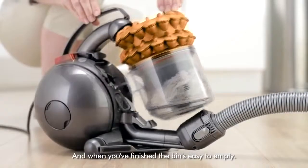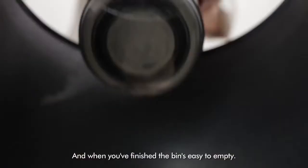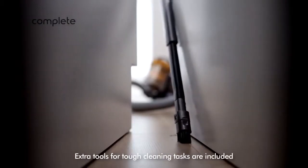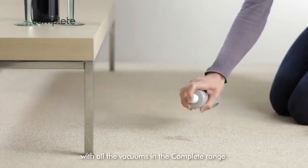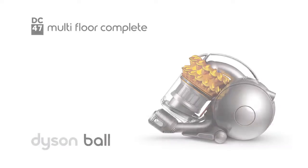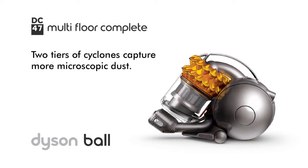And when you've finished, the bin's easy to empty. Extra tools for tough cleaning tasks are included with all the vacuums in the Complete range.